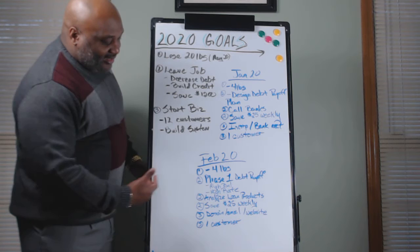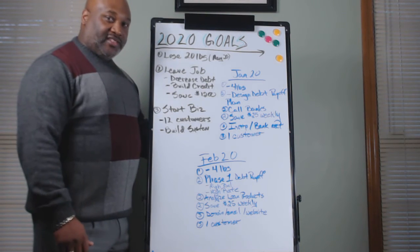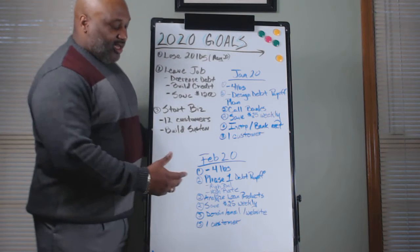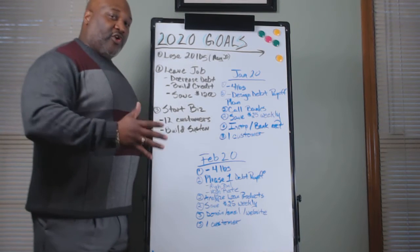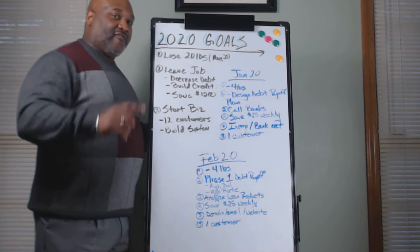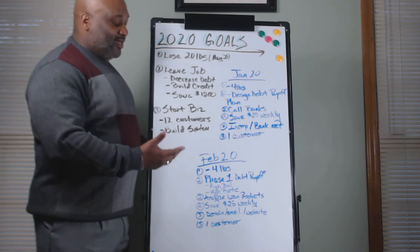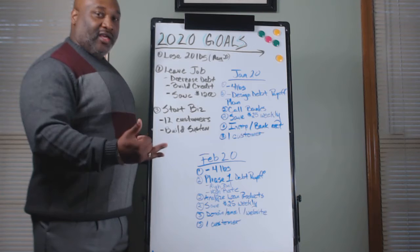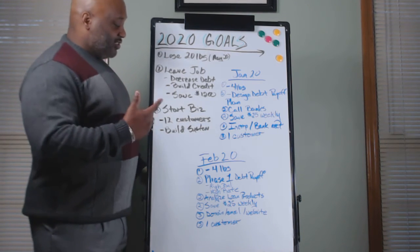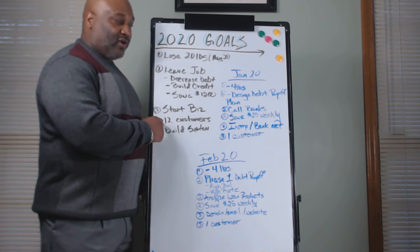The third thing — now you're putting a plan of action in for that business. We're getting the domain set up, forwarding emails together, and your website together. You're putting the structure of the business together. In January we did the incorporation, business license, and bank account. In February we're getting the domain, email address, and getting that stuff set up. And again, we have the same goal — getting one customer. If we're looking to get 12 customers and we get one customer each month, we should reach that 12 by end of year.